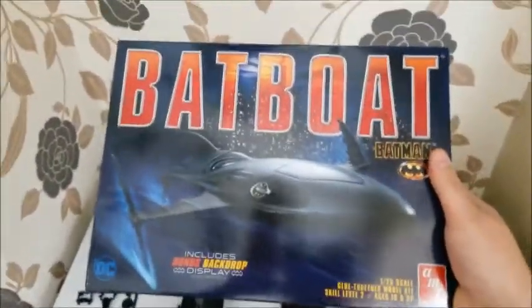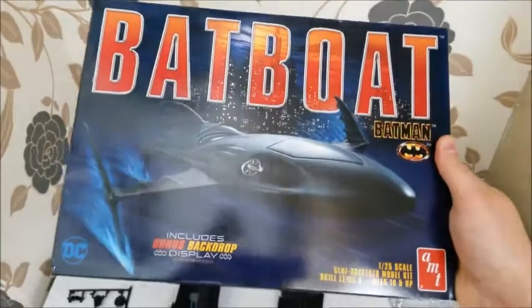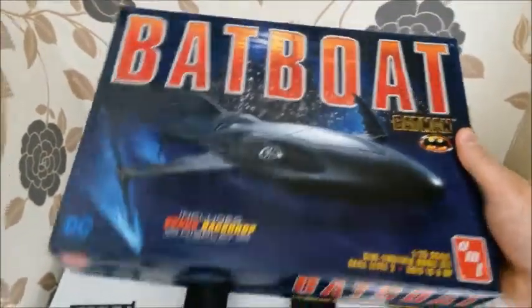Welcome back. It's about two to three weeks since the Batmobile. This is the third and last kit I've bought of the Keaton era Batman. This kit cost me about £29.99 at the time. Here's the kit - it is the bat boat, or bat ski boat, whatever you want to call it, from Batman Returns. The box art is very, very nice.